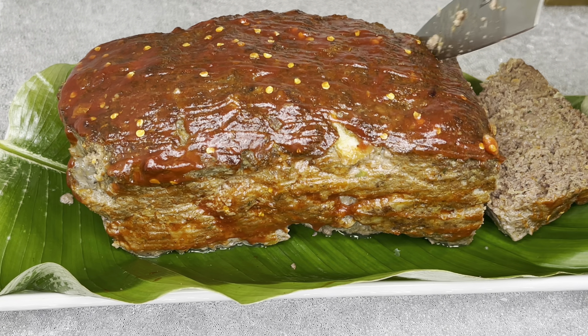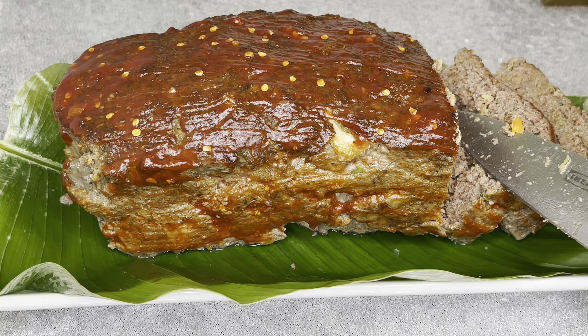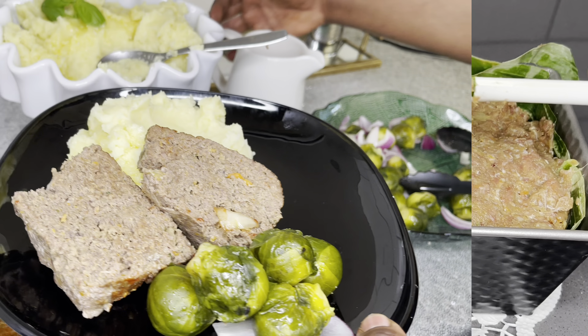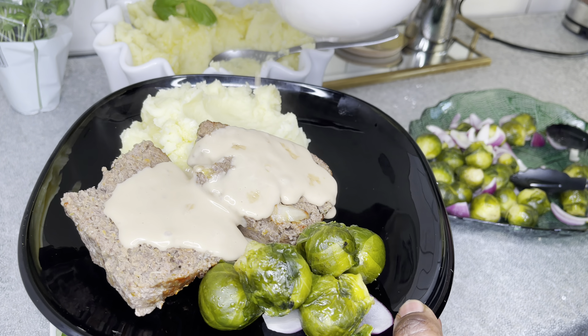Hello family, wonderful welcome back again to the channel. Thank you so much for coming. Today we have the most delicious, mouth-watering and juiciest meatloaf recipe that comes with an African twist, and this is going to be graciously paired with some fluffy buttered mashed potatoes. This is absolutely suitable for all locations and more.